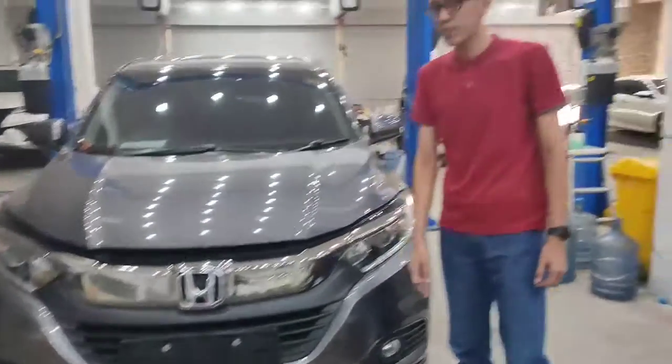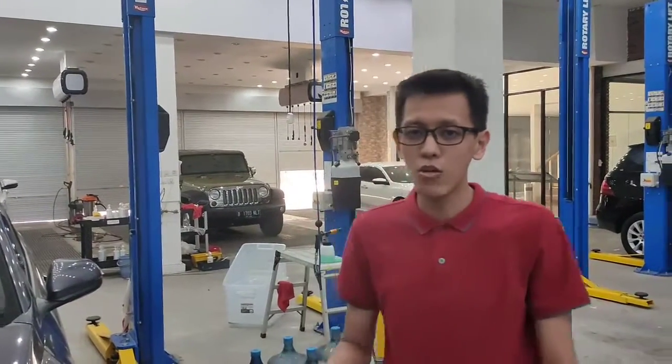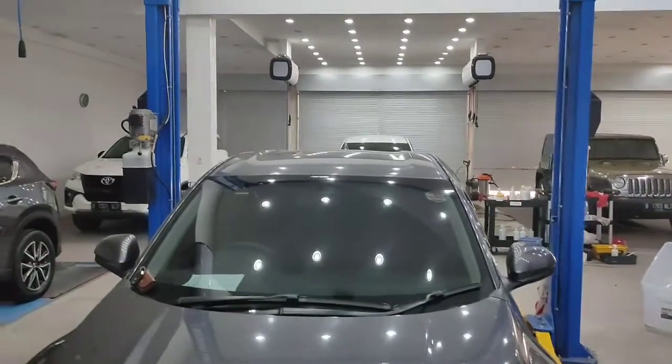HRV sendiri terdiri dari tiga tipe: S, E Special Edition, dan Prestige. Kalau untuk yang Prestige, dia lebih mencolok di eksteriornya.